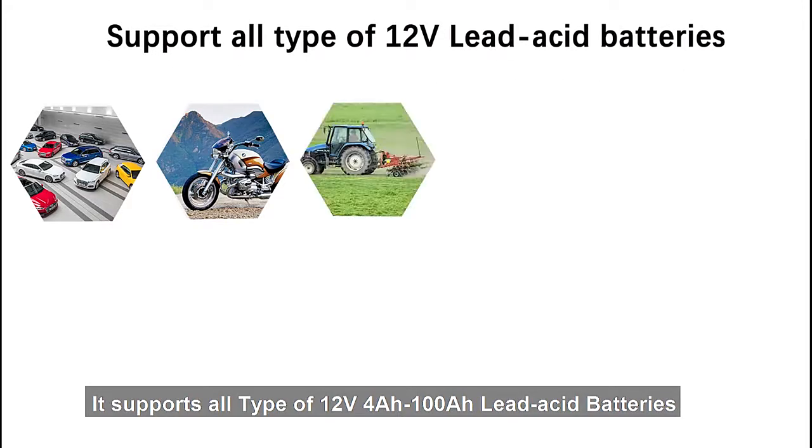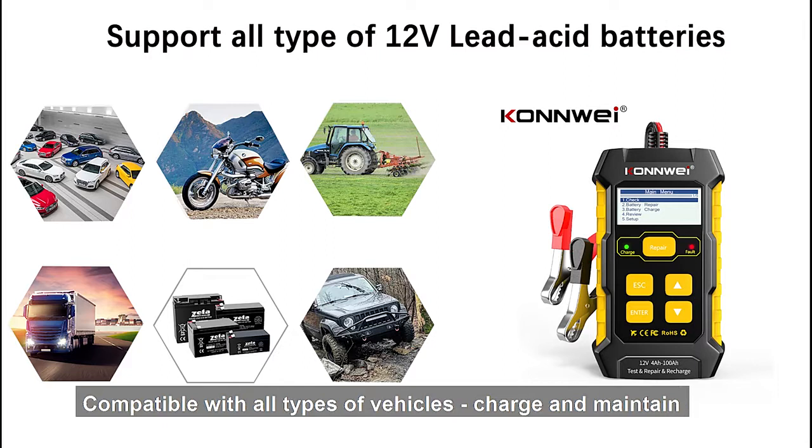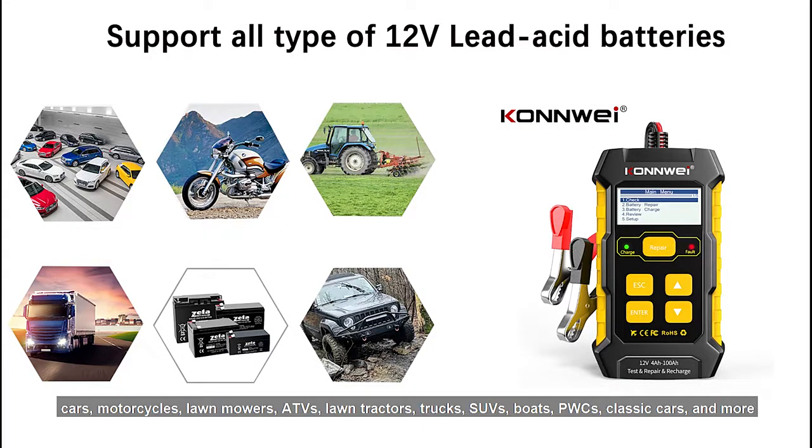It supports all types of 12-volt lead-acid batteries, compatible with all types of vehicles. Charge and maintain cars, motorcycles, lawnmowers, ATVs, lawn tractors, trucks, SUVs, boats, PWCs, classic cars, and more.